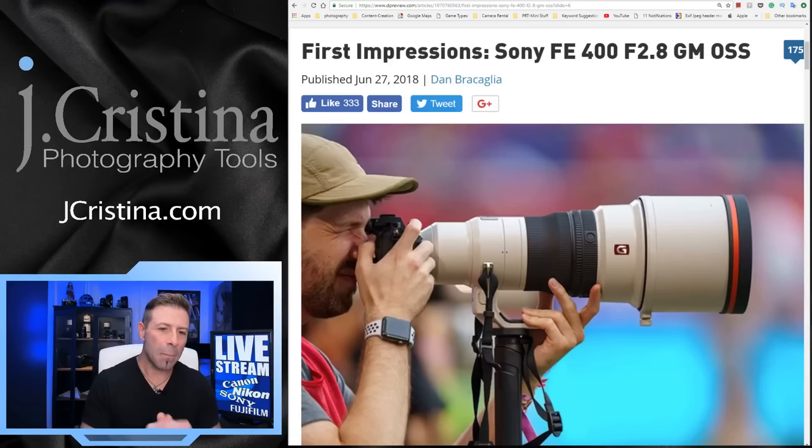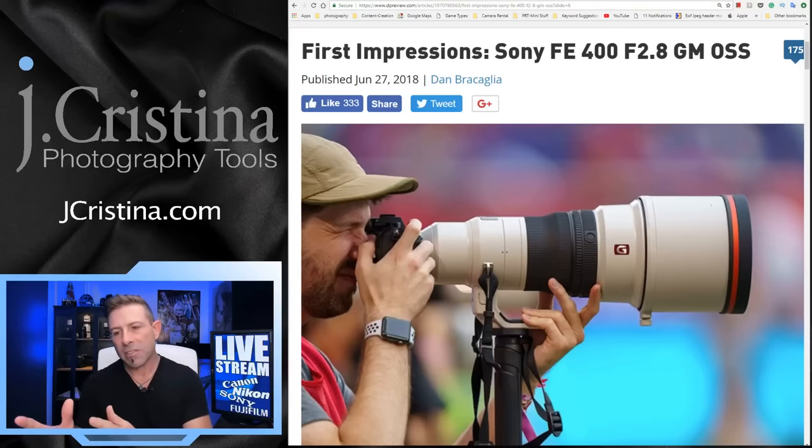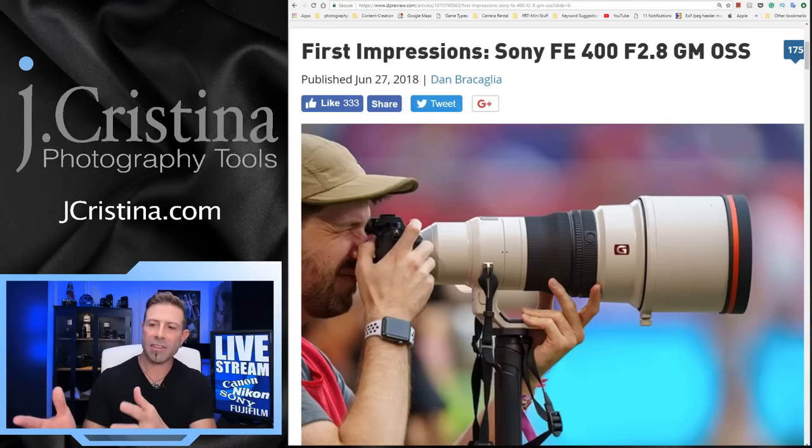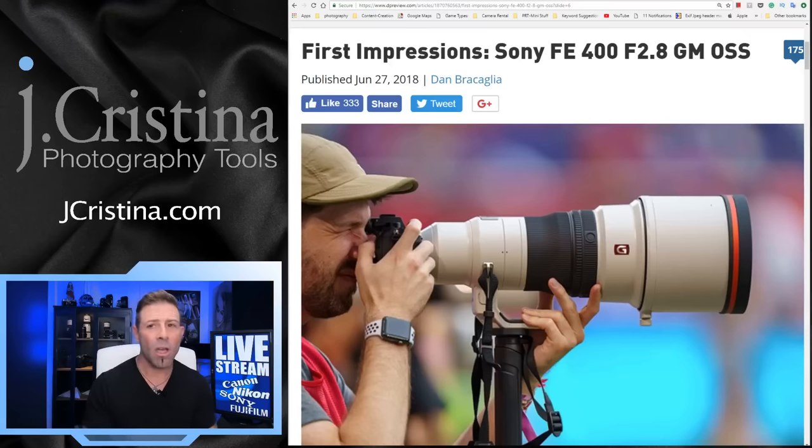Don't forget to put any comments or questions in the comment area below — I always answer all questions. This live feed is really cool because I can see what you guys are saying in real time. Tom, Trevor Current — appreciate you being here. Someone says the teleconverter does work with the 400mm — that's interesting. I thought it would need a specific teleconverter, but maybe it works with all FE lenses. I'm really not sure.